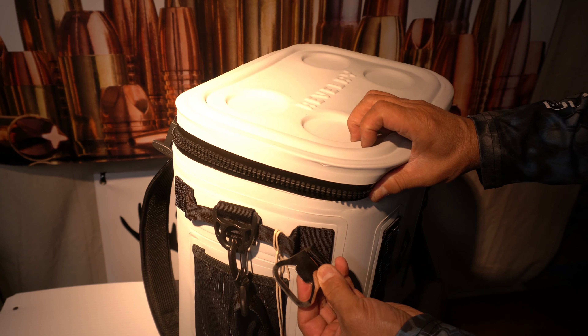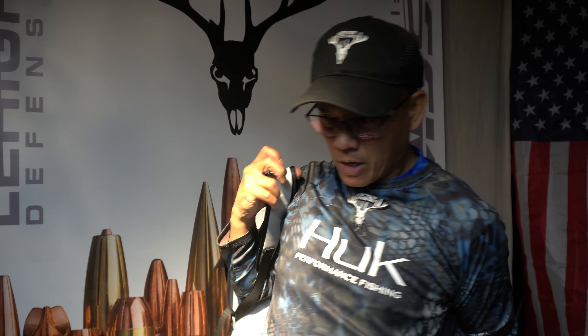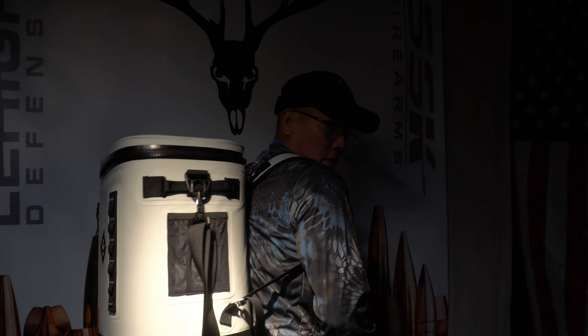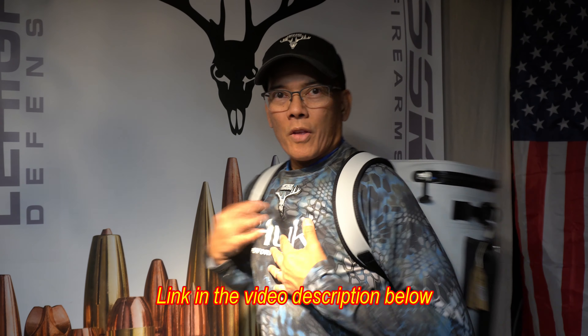There's a bottle opener — definitely got to have one of those. You've got a typical carry strap like that. But the one thing that sold me is these backpack straps. You know how many times you wish you could just carry your cooler on your back? Yeah, that's pretty awesome. Very well thought of.